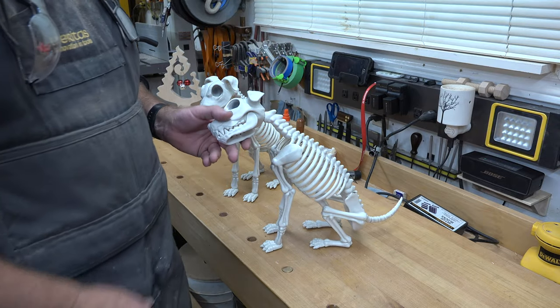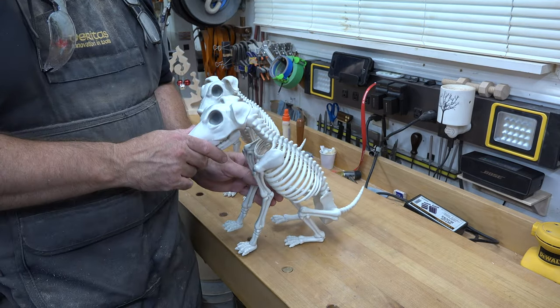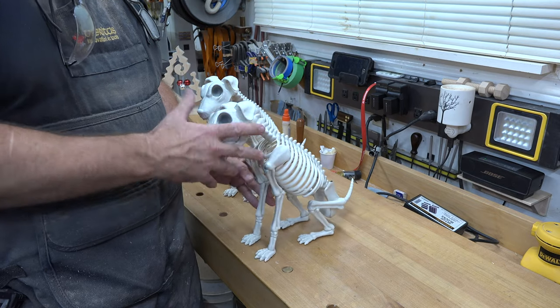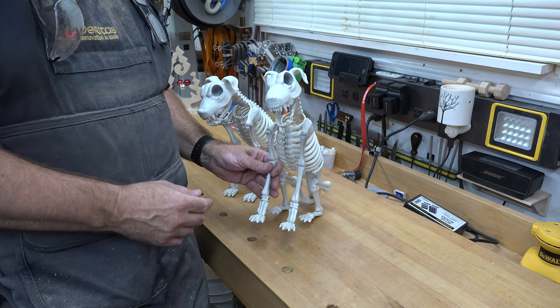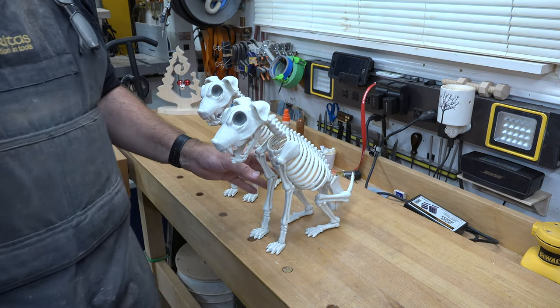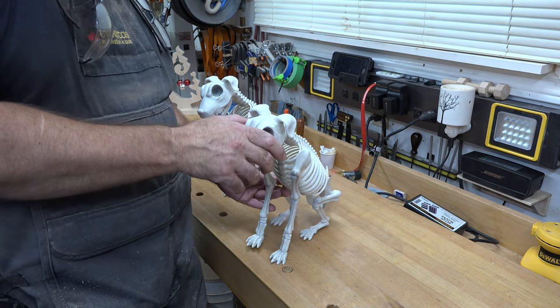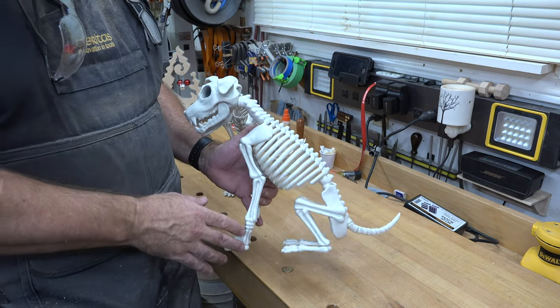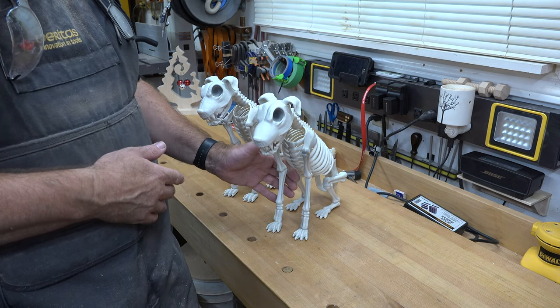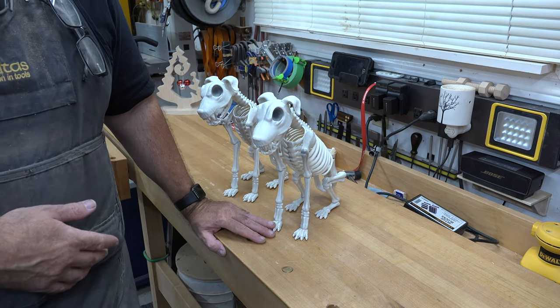She will be out here helping us in the shop today. It all starts off with some dollar store dog skeletons. We went to our local dollar store and they had these dog skeletons, and we thought it would be a good idea to spooky them up. Although they do look pretty spooky as they are, we can do better. This is a huge experiment — we don't know if it's going to work, but win or lose, succeed or fail, you're going to see how it comes out.